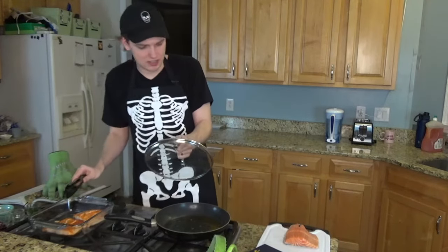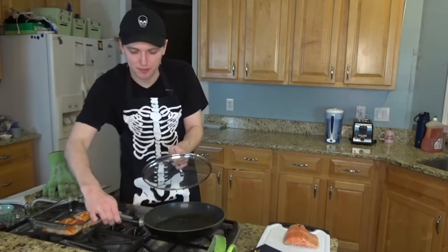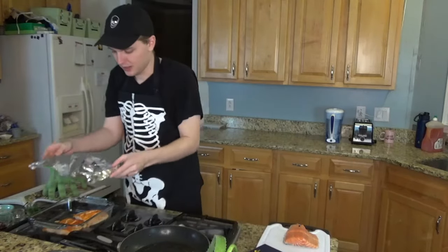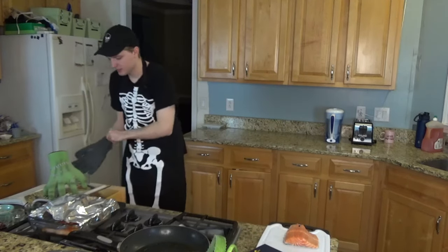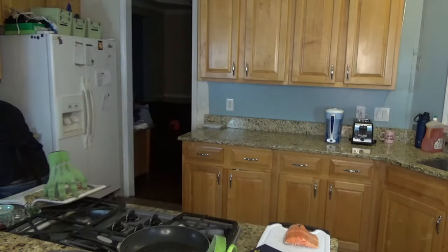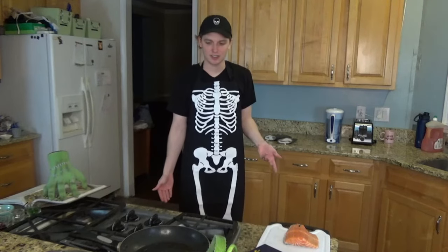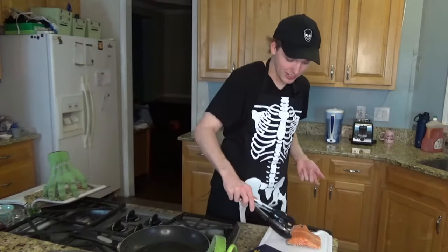All right. If everything could just stop for a minute — I'm going to turn that off. The other salmon can wait. Loosely tent with the foil. I'm going to say that's pretty loosely tented. Okay, let's place it in the oven. It's been tented loosely. I feel like I should do the other pieces first. I should go ahead and do them. Fine. I'll do them, but I'm not going to be happy about it.